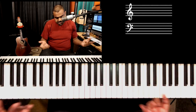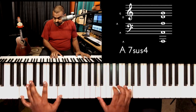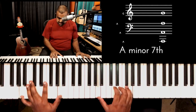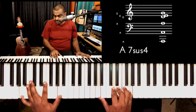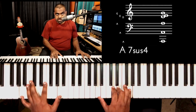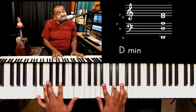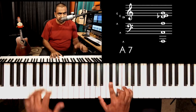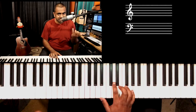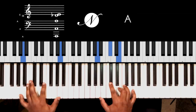Another great suspended opportunity: you can take the sus4, the perfect fifth E, and the flat seven G. You can do a run if you like — suspended chords are nice to do these little piano runs.